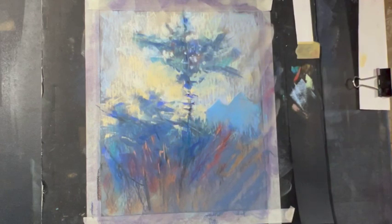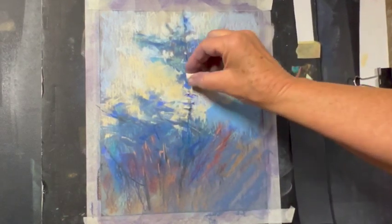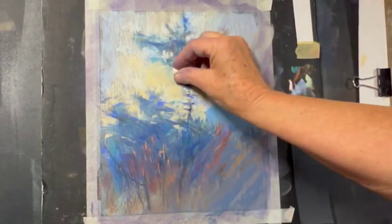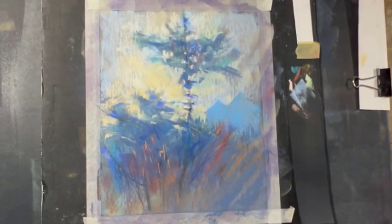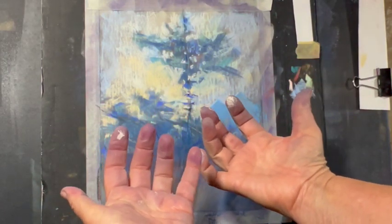I'm going to touch a couple more things here — I need a little more of that color. I want a little more light right behind the tree here, kind of sparkling out. Anyway, stayin' dusty — it's what it's all about.